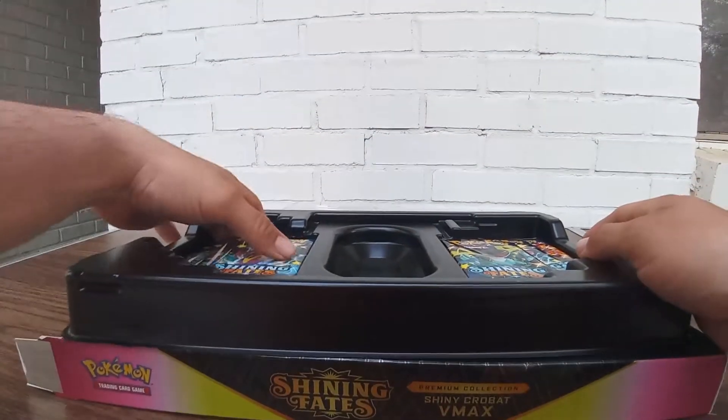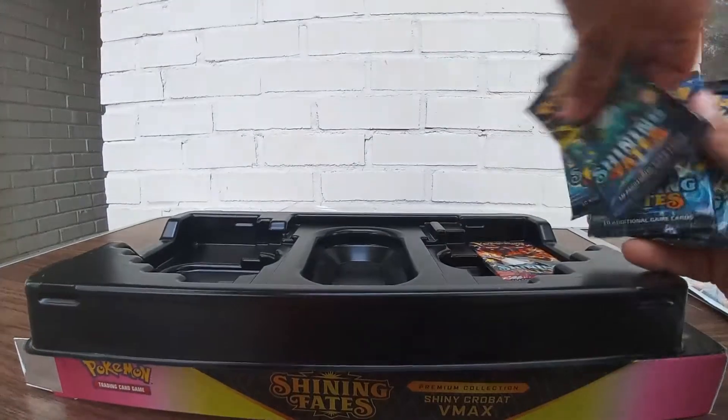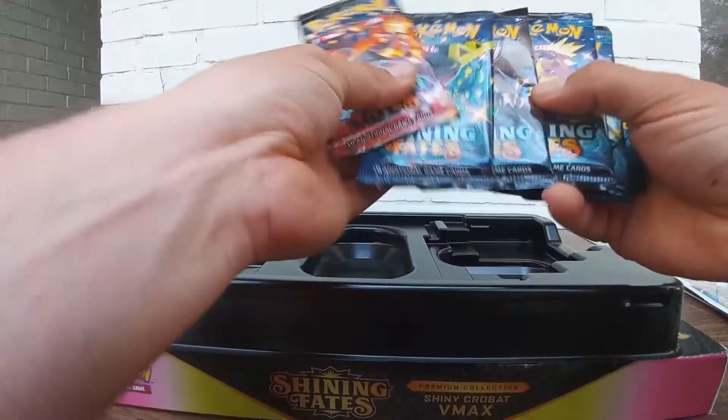And we got the seven packs — this is what we want right here. Seven packs: we got four Toxicity packs.